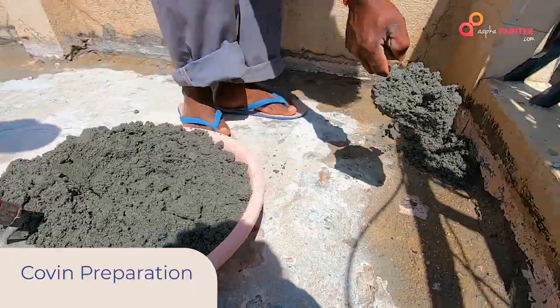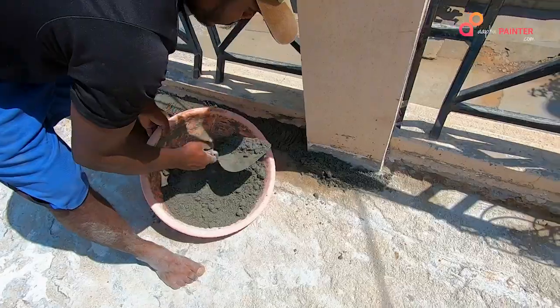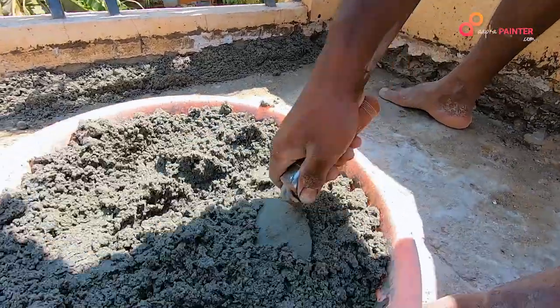In the next step, we will make a coving which will be a curved silt finish, which will help us to seal the wall and floor gap.